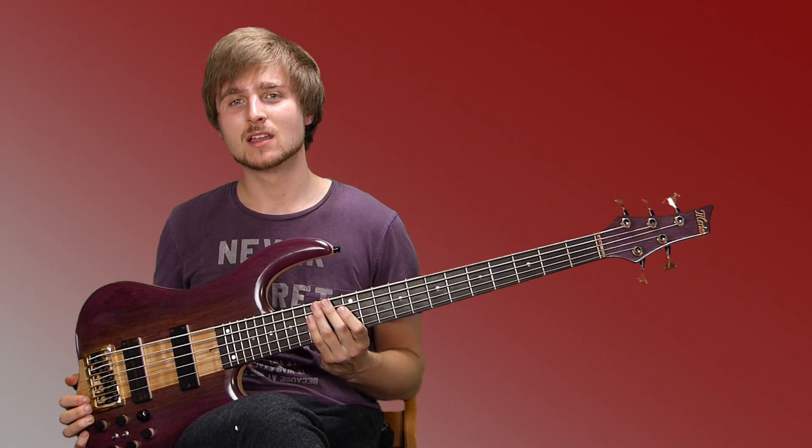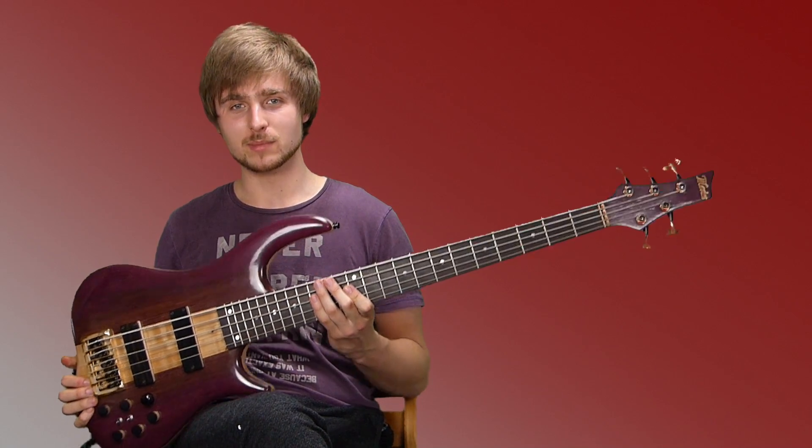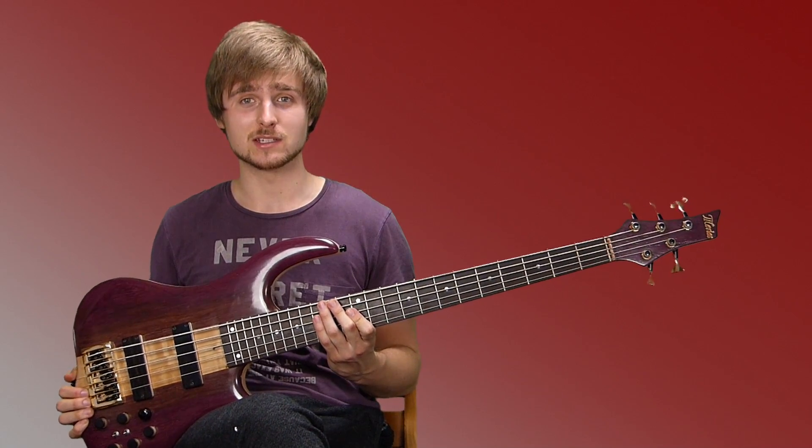Hi, I'm Nick Lucassen and this video is all about the BST-400 by Merlot Bass Guitars from Spain. Let's go!